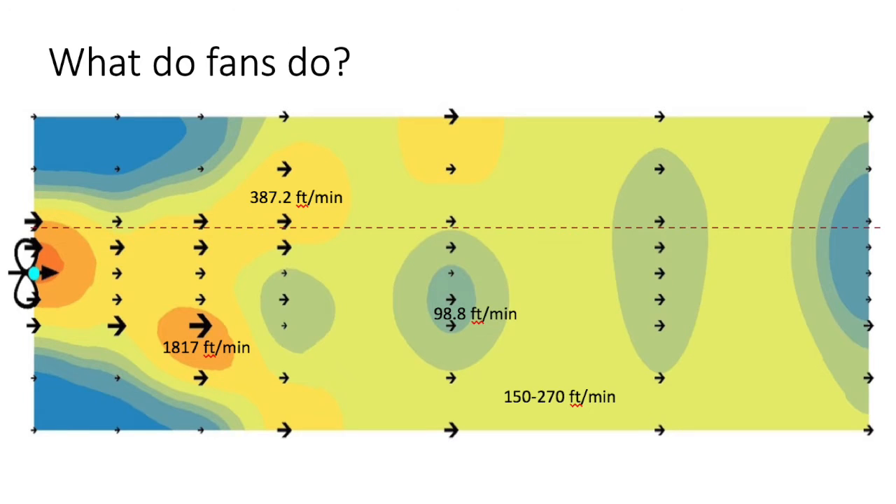In this image, you can see that by color — the blues and greens represent slower air speeds, while the oranges and yellows represent much higher air speeds. You can see there's higher airspeed closer to the fan, and then as we move away, that airspeed slows down.